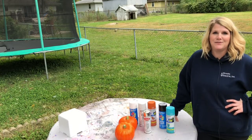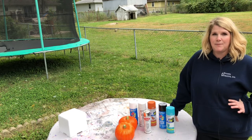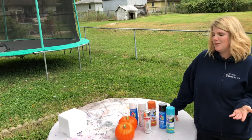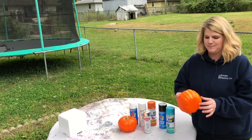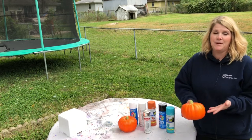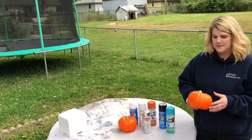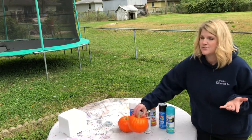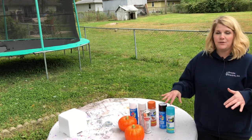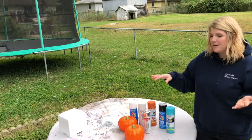Hey guys and welcome back to another crafty tutorial. I am Megan from meganplus5.com and today I'm going to talk about spray painting styrofoam. A little while ago I had posted a video about making over one of these Dollar Tree pumpkins and in the process I had spray painted it. A subscriber commented wanting to know if the spray paint melted the styrofoam — and it did not. So that got me thinking, maybe I should do a whole video on spray painting styrofoam.